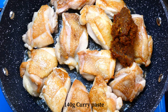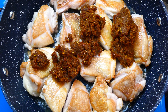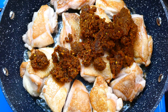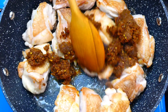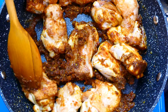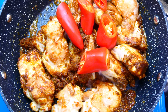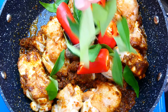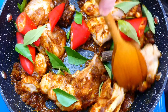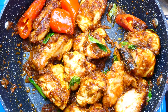After that, let's add in the curry paste and give it a good stir. Pop in the red chilies, star anise, cinnamon stick, and curry leaves. What I love about this dish is the fragrance of the curry leaves is just absolutely gorgeous.